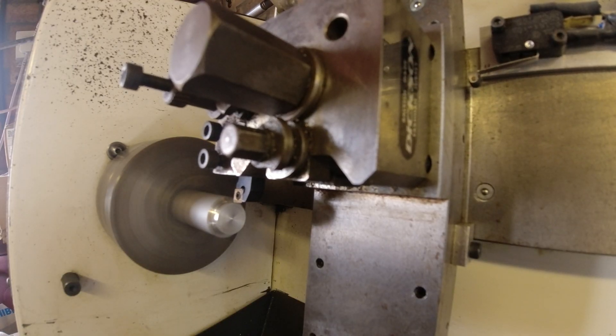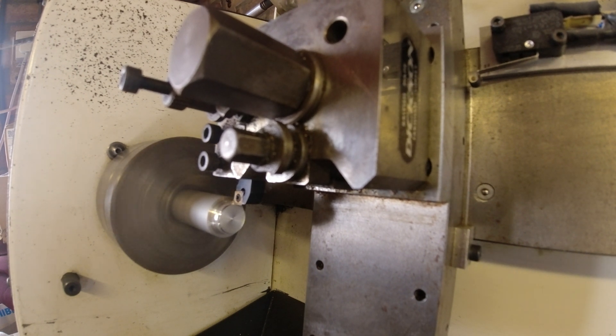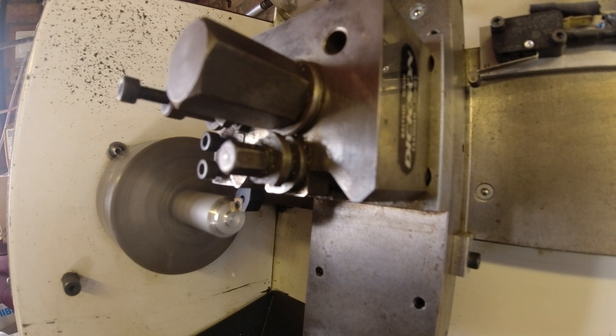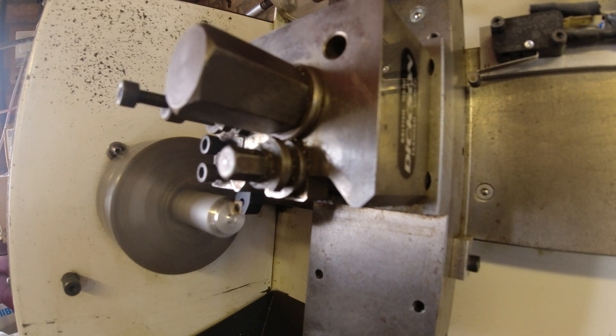I just wanted to put a video together of this CNC lathe working, mostly because it's for sale. I'll put a link to the eBay ad in the description. If you're interested in it, then send me a message.